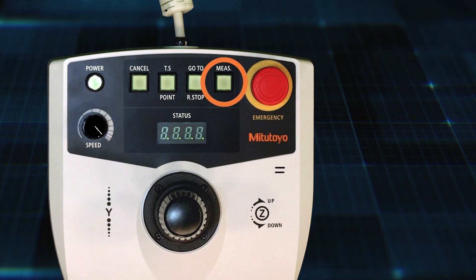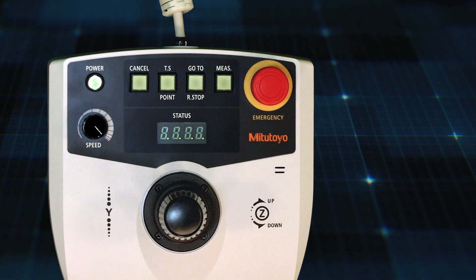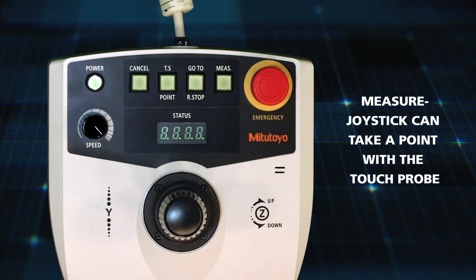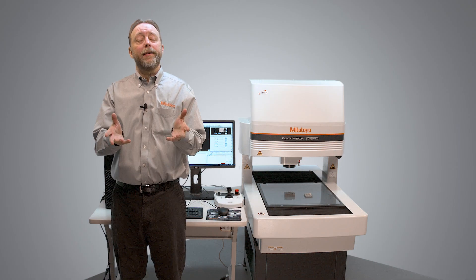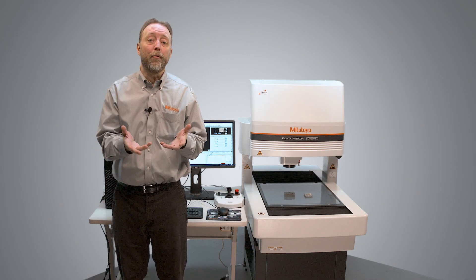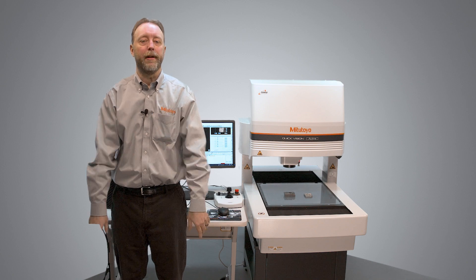This is the measure button. The measure button only applies to the touch probe — when enabled, the joystick can be used to take a point with the touch probe. That's how to operate the joystick. If you have any other questions or for more how-to videos like this one, please go to Mitsutoyo.com.